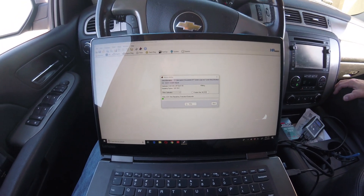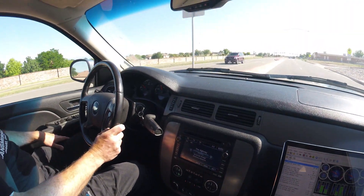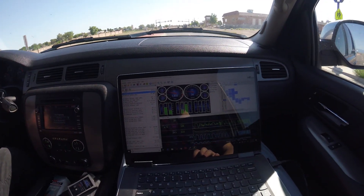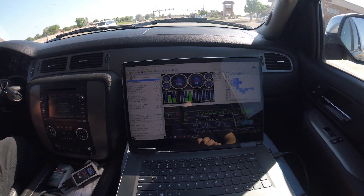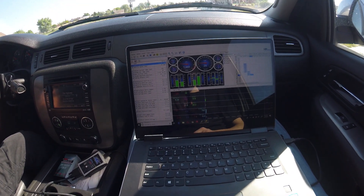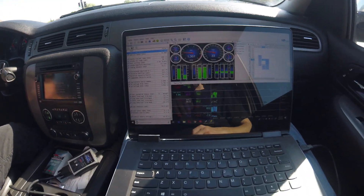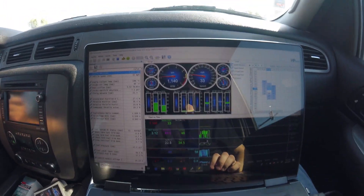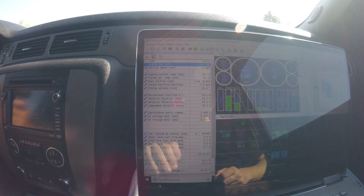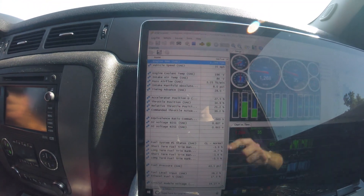We'll let it load, then take the car for a drive and see if it works. Alright guys, we're driving. When would you usually notice it? It would have been doing it already — it's more apparent around 55 to 60 mph. On HP Tuners you can open up the scanner tool, hit record, and it'll data log everything.